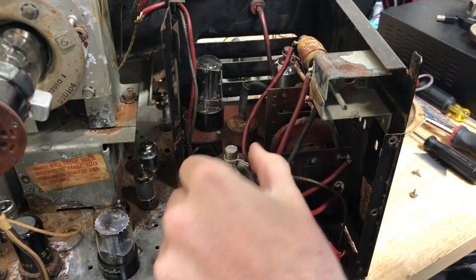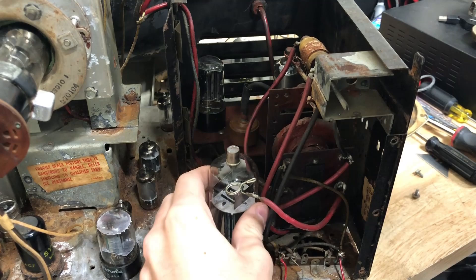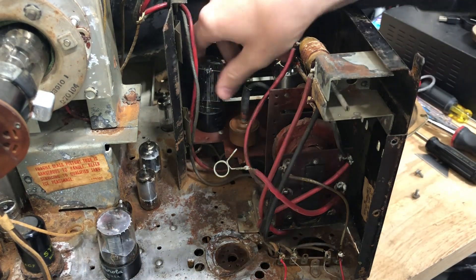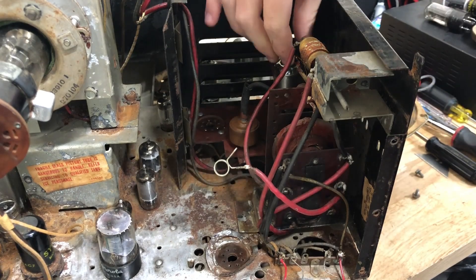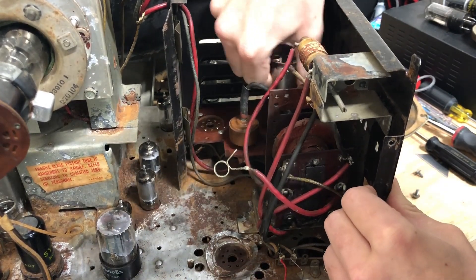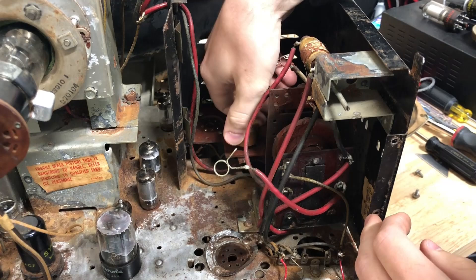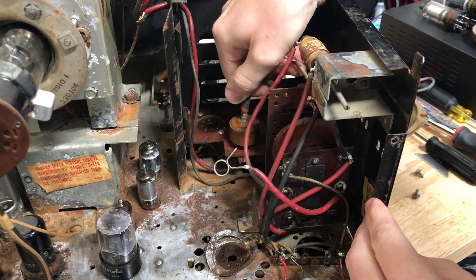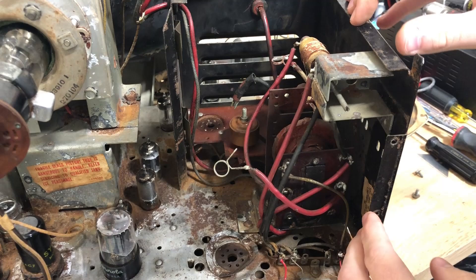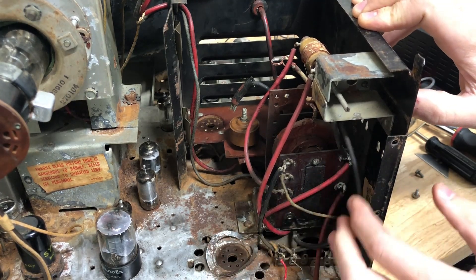The next thing we want to do to prep is try and get everything out of the general area of the flyback as much as we can, just so we can actually see what we're doing. Then we've got to take pictures and start removing stuff from the back here and pay attention to how they go.